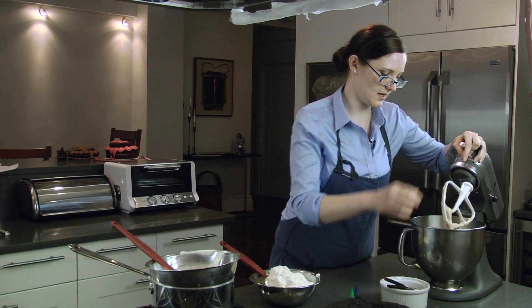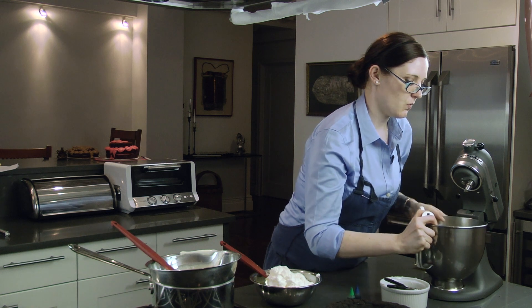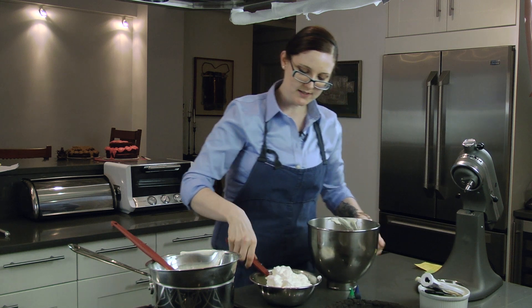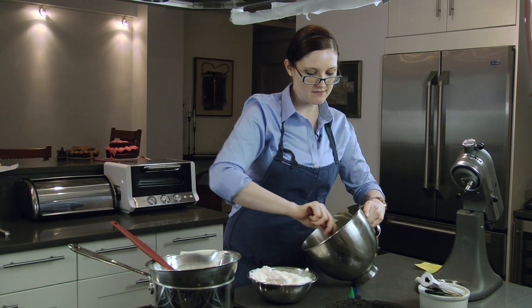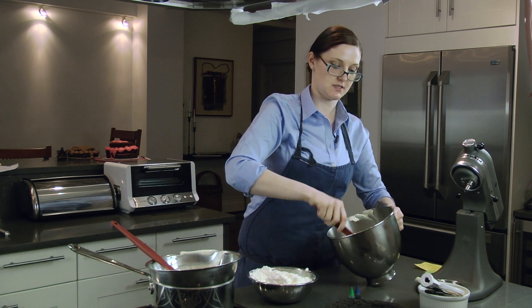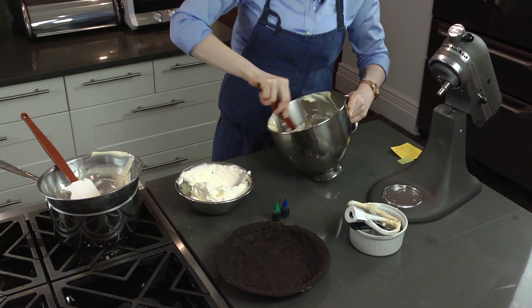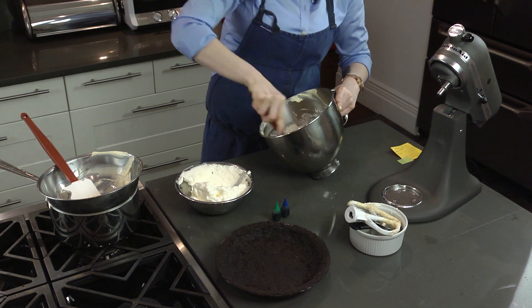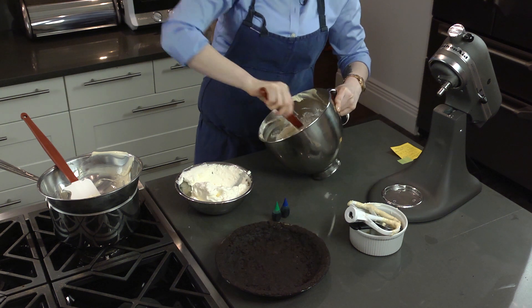Once that's all in there, we are going to fold in 1.5 cups of heavy cream that I've already whipped. What this is going to do is take something that's really heavy and dense and lighten it up drastically, so it's more like a mousse. Take about a third of your whipped cream and aggressively fold it in. The first addition, you're not really caring to keep any of the air bubbles in your whipped cream — you're just trying to make it the same texture.